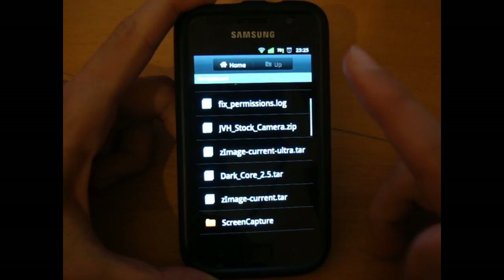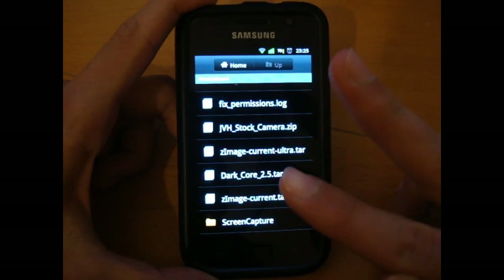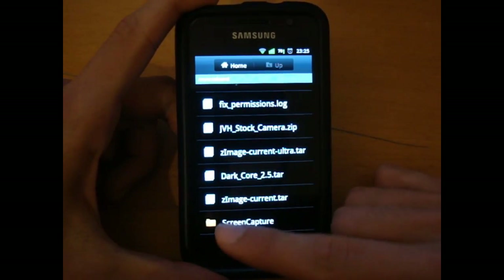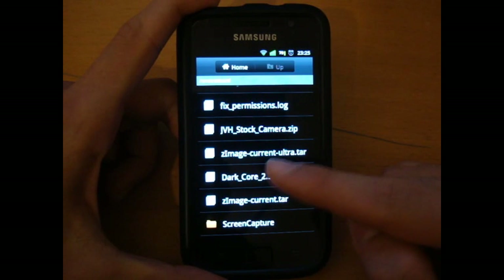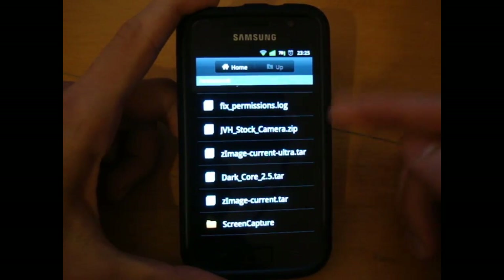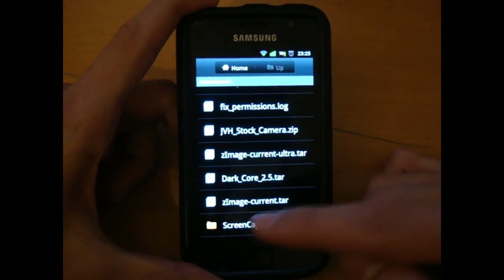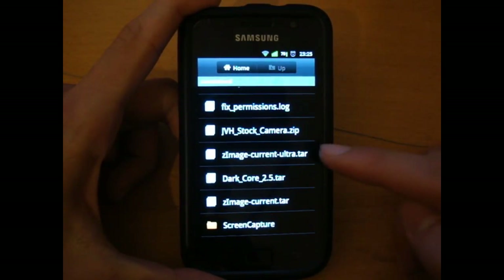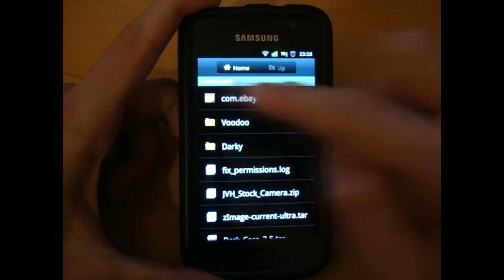Next, what you want to do is put two files in your internal SD. What I'm going to be doing is flashing the current version and then flashing the ultra version, so I'm going to show you this all in one video. You want to put the current version and the current ultra .tar versions both in the internal SD card, as you can see.